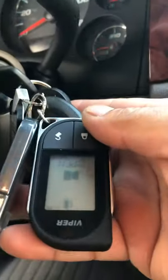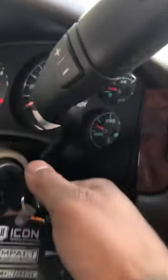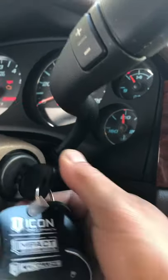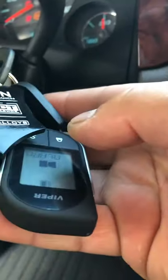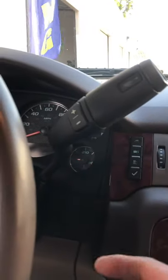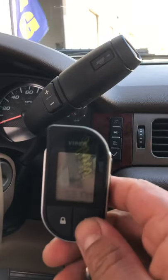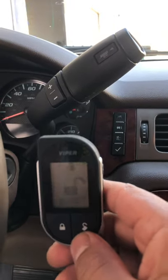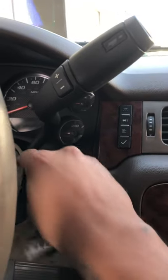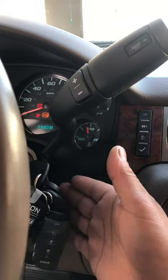With the alarm still being armed, it's not going to crank over — it's got that kill switch. You can hear the little pager going off. Let's go ahead and disarm the alarm system. So that's disarmed now — you can start your truck up.